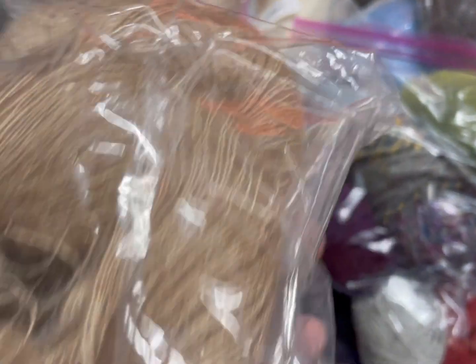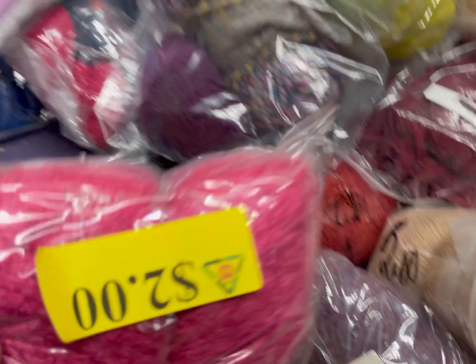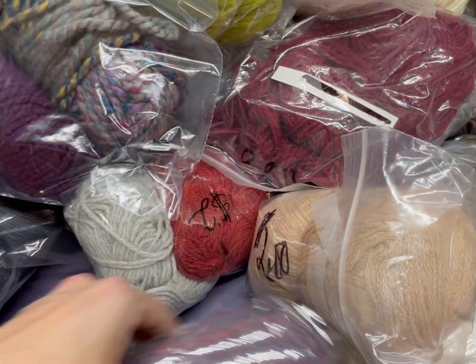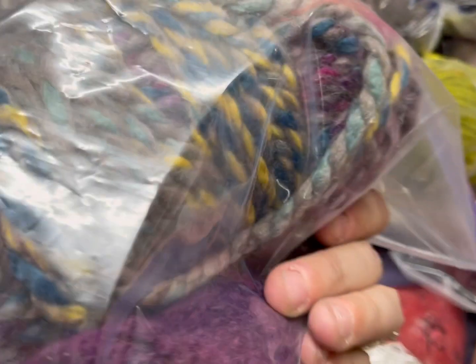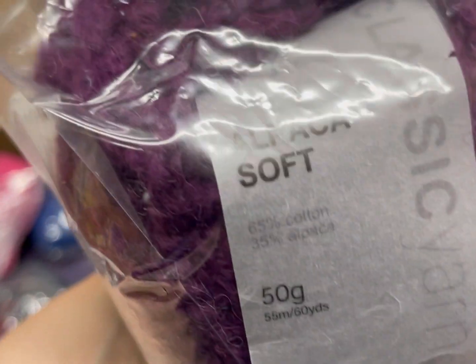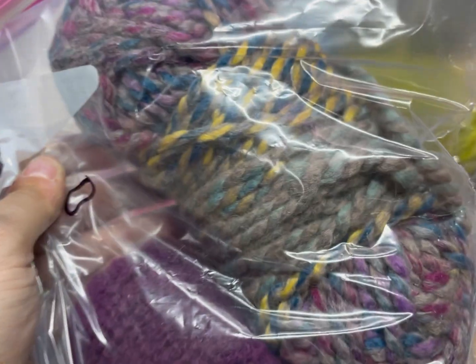Oh, super fine — this looks like mohair. Actually, is lace weight lighter than super fine? Because that reminds me of lace weight. Hmm, this had some interesting blues and reds inside. Fluffy purple! Oh, some bulky yarn — that's pretty, that's right in my wheelhouse. Oh, another label — yay! Classic Yarns Alpaca Soft, 65% cotton, 35% alpaca.